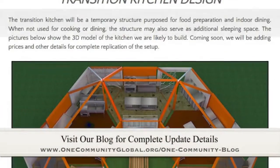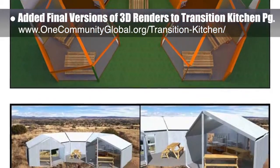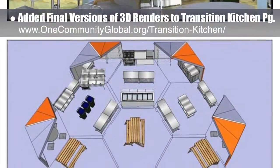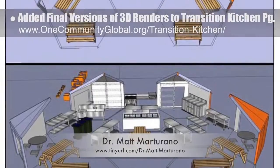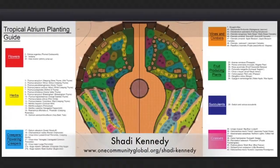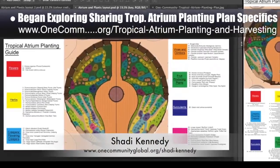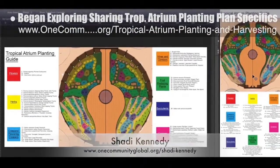This week on highest good food, we added the finalized versions of 3D renders to our Transition Kitchen page. These renders are part of the development of our Food Self-Sufficiency Transition Plan, which features contributions from naturopathic doctor Matt Martirano, creator of the Coherent Model for Comprehensive Digestive Health. Shawty Kennedy, artist and graphic designer, also began exploring new ways to share the planting plan specifics of the Tropical Atrium that is the center of the Earthbag Village Pod 1. What you see here are the two different layout options we're exploring.